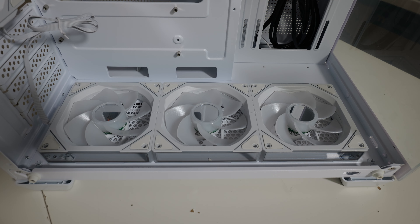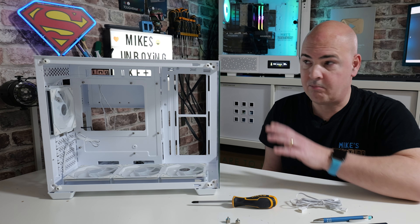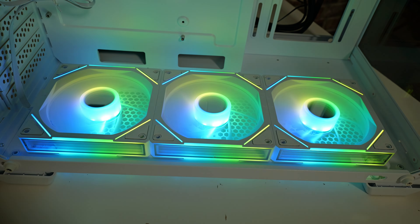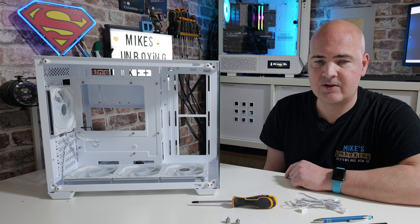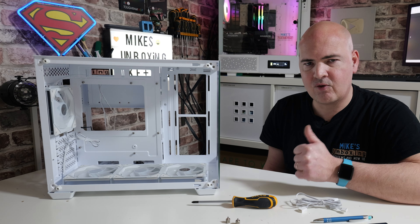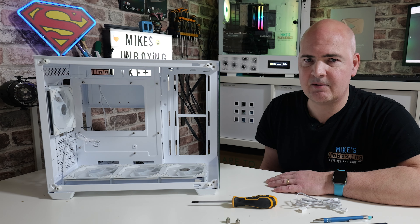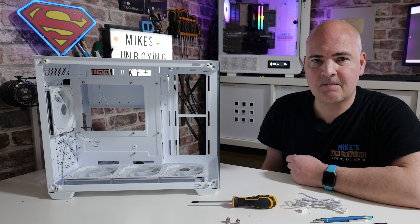I'm looking forward to doing a build on this — we'll probably be using the M12 fans, the other three-pack, just to populate these side sections and fill it out a little bit more. If you want to see how that build goes, you're going to have to subscribe to the channel — click on the subscribe button, then the bell notification, and that way you'll be notified of future video releases. Let me know what you think about this one in the comments section below. But for now, I've been Mike from Mike's Unboxing Reviews and How-To, and hopefully we'll catch you in the very next video. Thanks for watching.